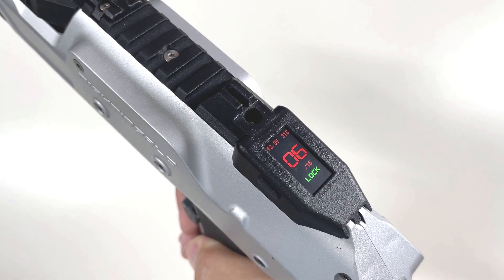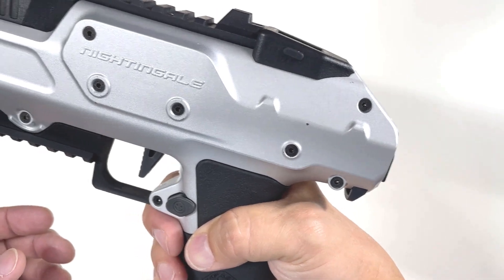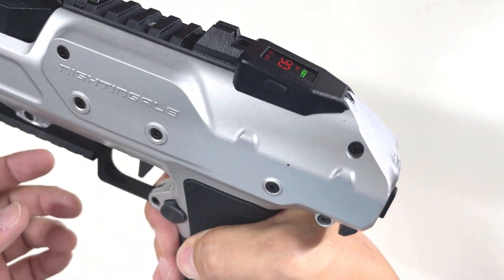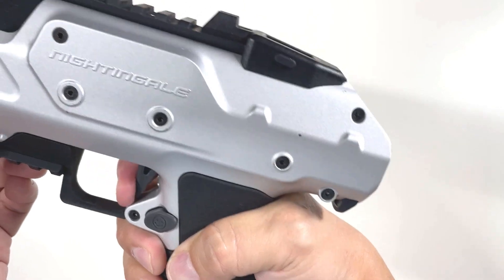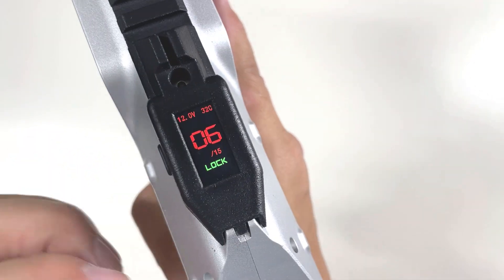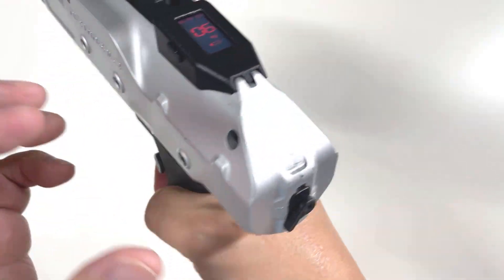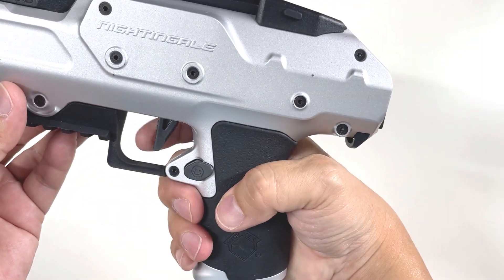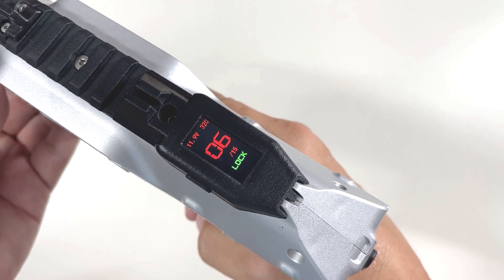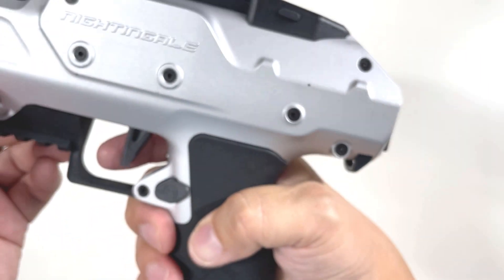If you don't hear the beep, it's not correct. The common mistake is to pull all the way three times - that won't work. Let me demonstrate the user error. If you pull hard one, two, three - nothing happens. You have to lightly pull. Also, you must be in the lock position first. One, two, three - now you hear the beep. So it's three-round burst.